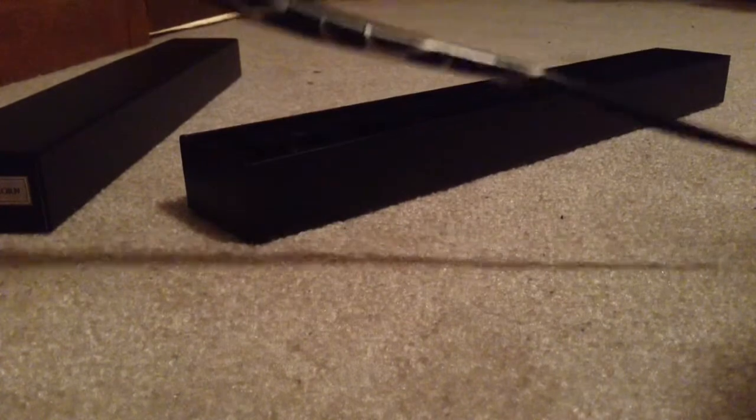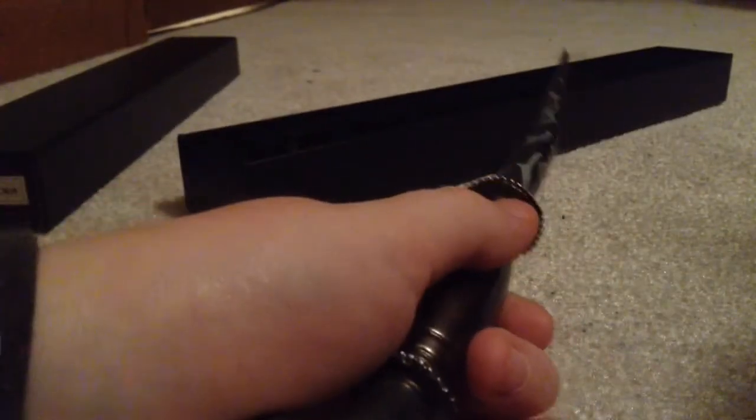Show them what it looks like from their point of view. Put it like this. Show them like that. See? It's supposed to be crooked, you idiots. Alright?